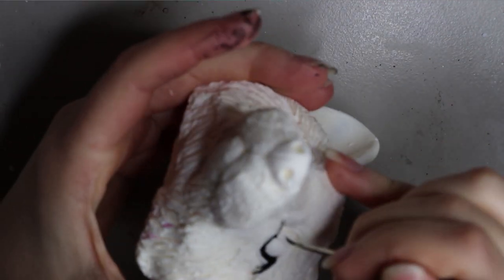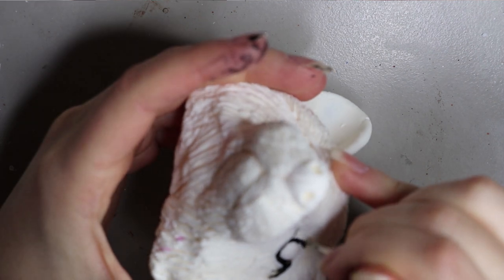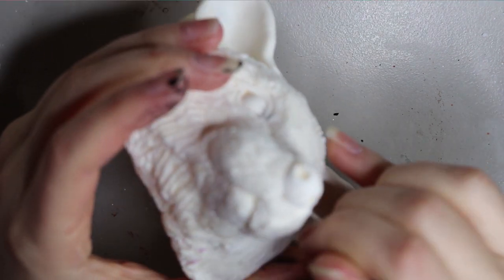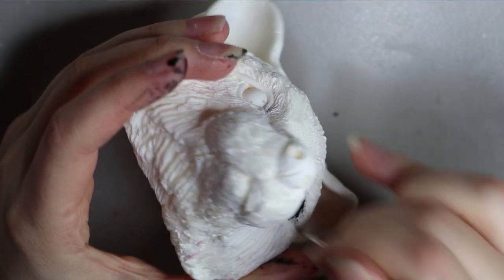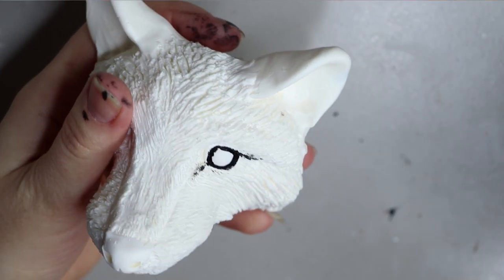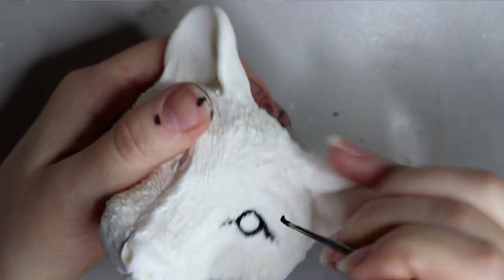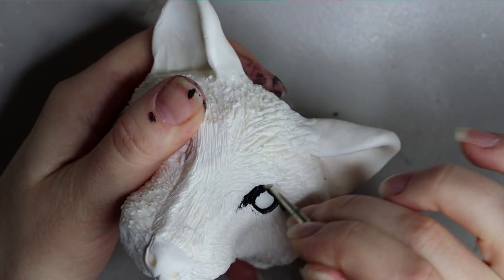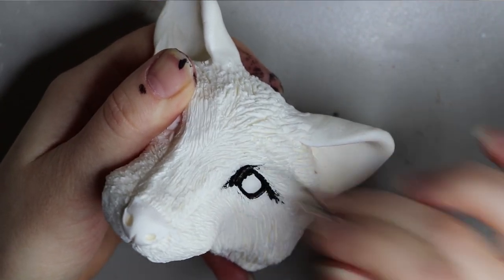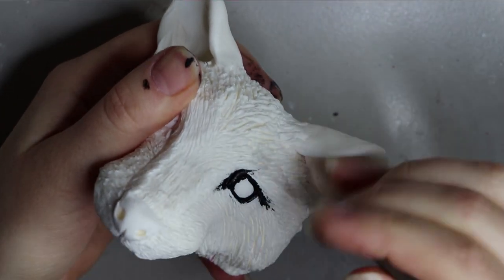I usually do two to three coats of this black paint just so I get the coverage and there's no resin showing through. I usually coat my resin pieces with a primer — it's just a matte white paint that has quite a good tooth on it, because resin has a slippery surface, so you want that tooth for any paint you apply.